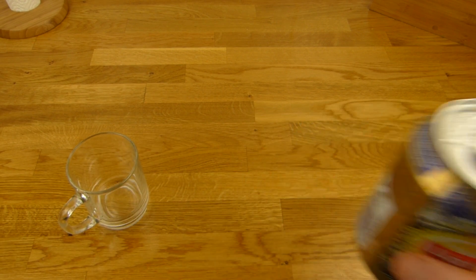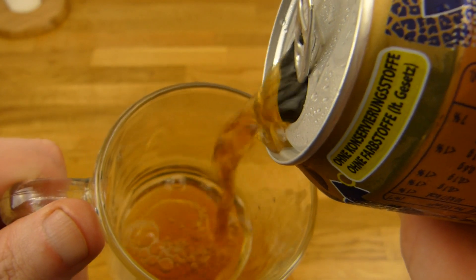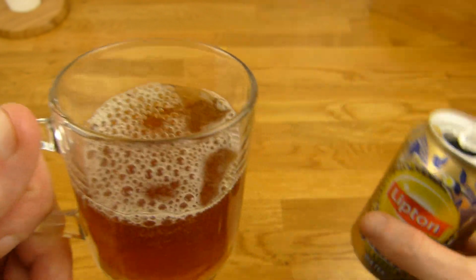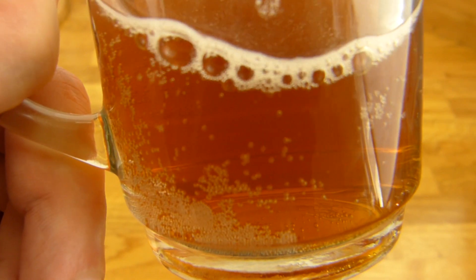Sniff test. Oh, it's just cold. And your Tuxok iced tea, with a little bit of carbonation. Sniff test again.